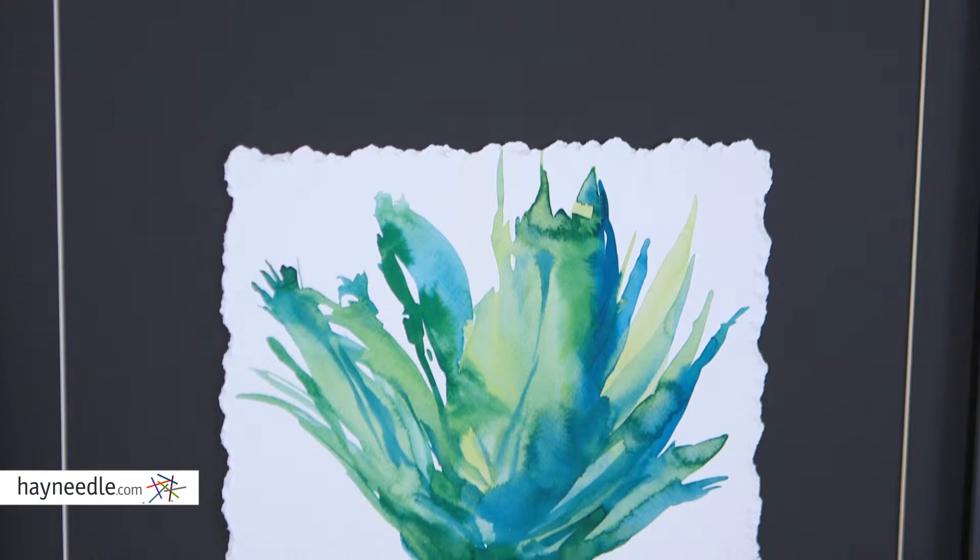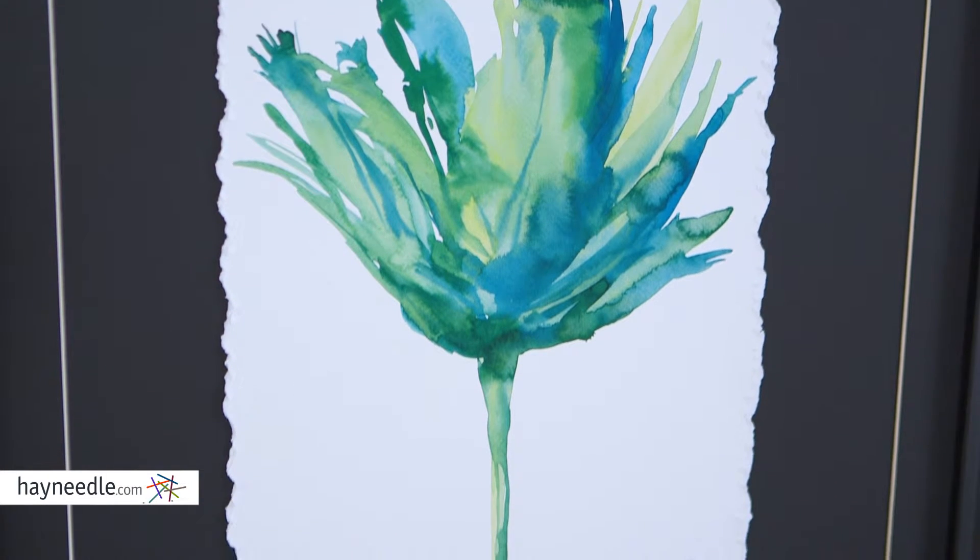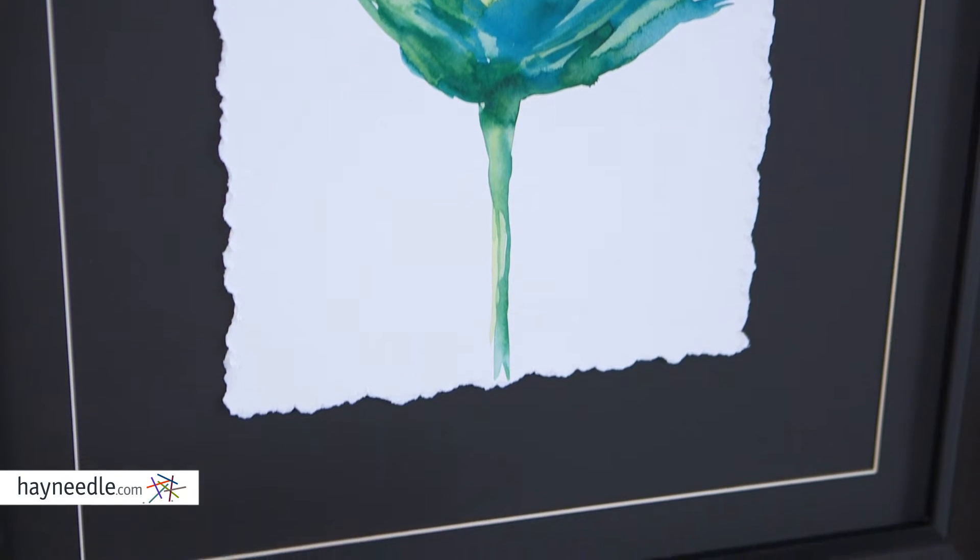Hi, I'm Mark with Hayneedle. The Aria wall art is a floral design in green and blue hues, printed on a parchment-like canvas with textured edges. It's sure to add a boldness and a splash of color to any setting.